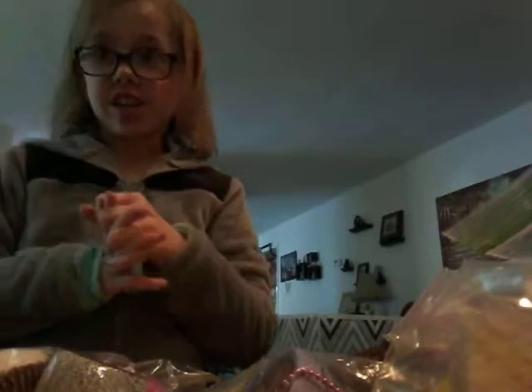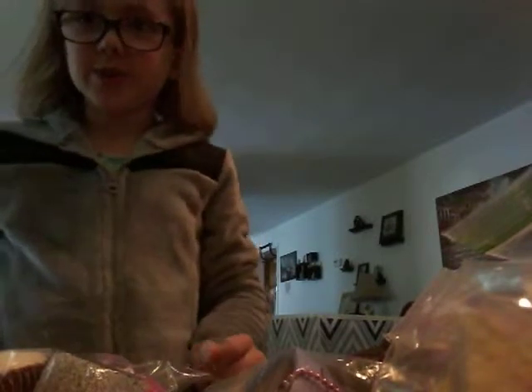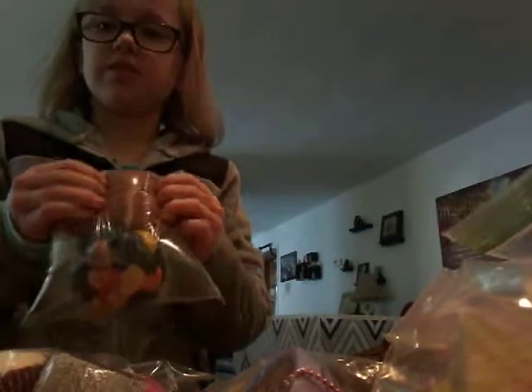So that is my squishy collection, guys. I found out yesterday because I lined them all up on my floor — I have exactly 38 squishies. If you want to see more videos, I'm going to be making more squishy videos now that I have them. And Sophia, I know that you've been waiting for this. Bye, guys!